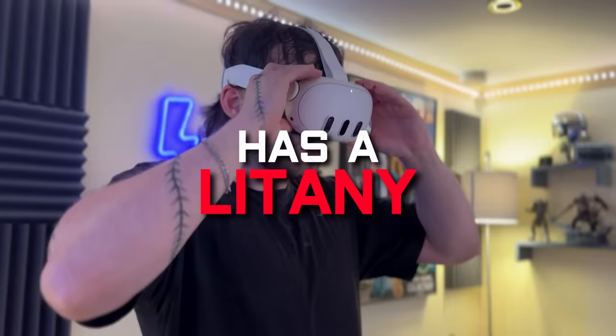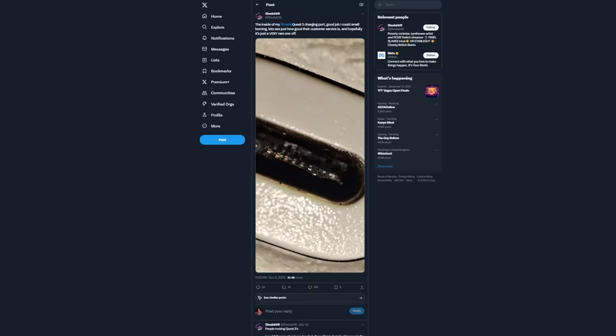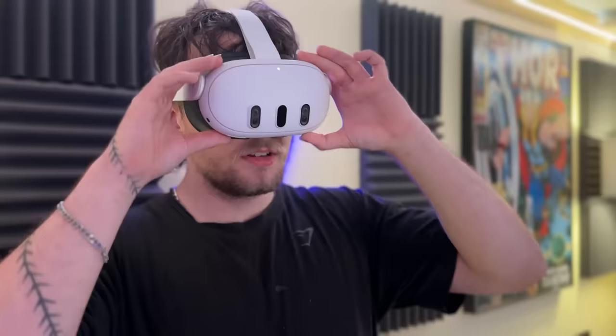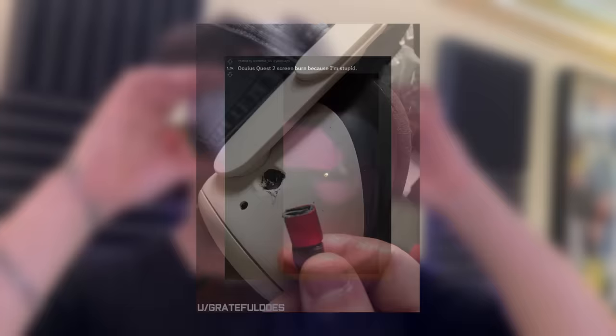Like the Quest 2, the Quest 3 has a litany of different quirks and faults ranging from melted ports to failing displays. This isn't uncommon for a newly released product — hardware faults are inevitable — and Meta has done a very respectable job of replacing broken units. That's not to say that you can't do anything about preventing some of these issues and long-term problems that you may end up having with the headset through improper use.